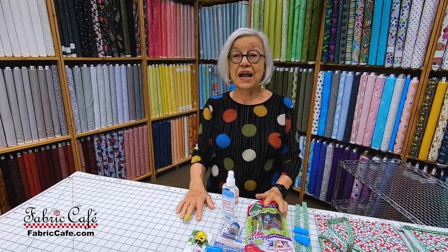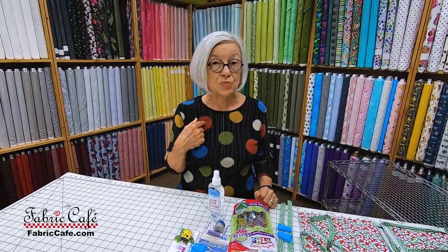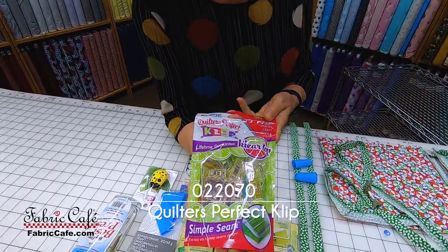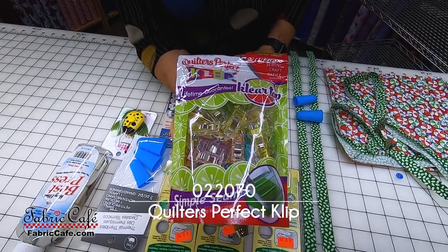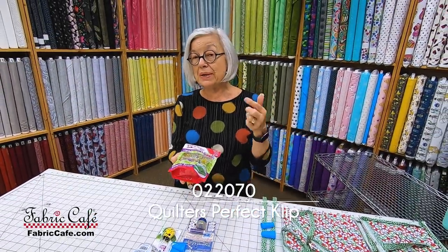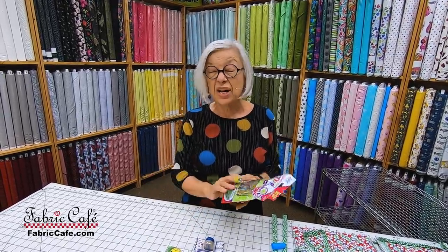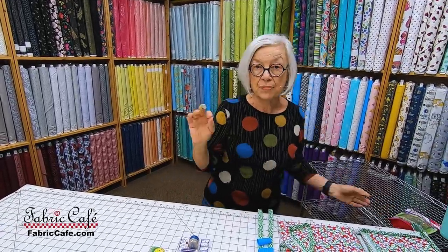First of all, there are several things that I love, that I love working with and I think make binding so much easier. The first thing we're going to talk about are the binding clips. I love the binding clips. I do a lot of binding in a vehicle while my husband is driving. This is what I call the bloodless way of doing a binding. I don't have to worry about straight pins and sticking myself or dropping a straight pin in the vehicle, or if you're at home on a rug and then stepping on it. These are just a lot safer, and we will be using these during the presentation.